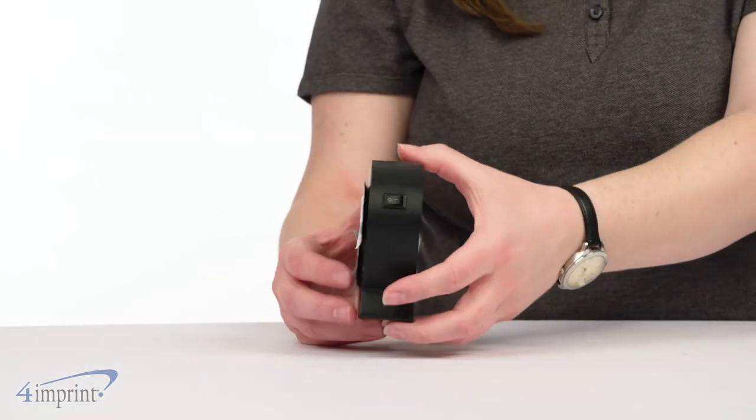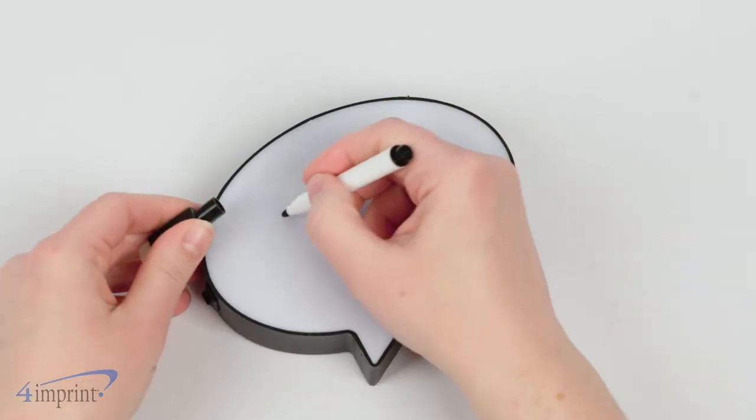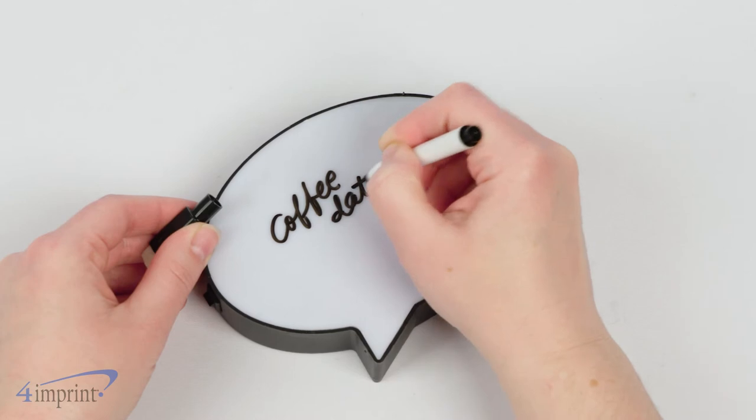This Speech Bubble is super compact, but big enough to write a short message on it. Use the included dry erase marker to jot down a quick reminder, fun saying, or note.